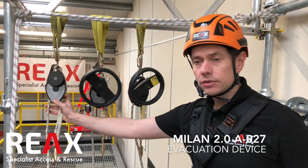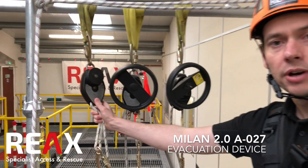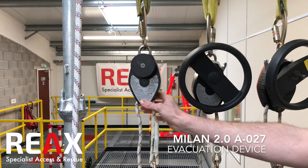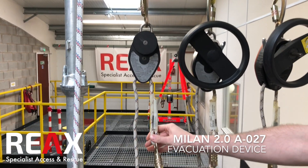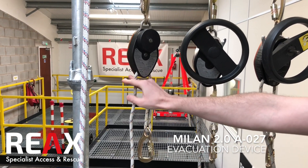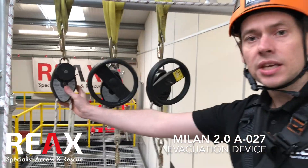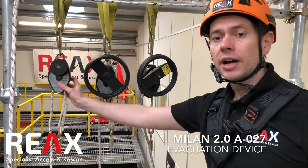We'll start with the A027, which is the basic evacuation device. This one can be used to get multiple people out quickly — as one end of the rope descends, the other end comes up, so a second person can evacuate off that side. There's no rescue or raising capability with this device; it's purely evacuation.